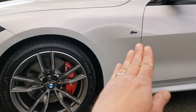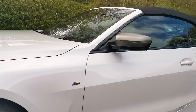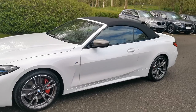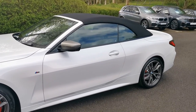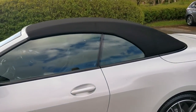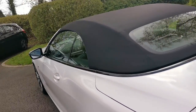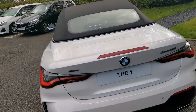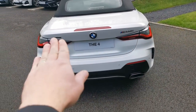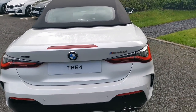Moving around to the M designation, that's also finished in Cerium Grey, as are the mirror caps. One of the big talking points is that we now have a fabric folding roof on this latest generation 4 Series. The Cerium Grey accents continue on the rear and the exhaust pipes at the lower section, as well as on the xDrive and M440i badging — all finished in Cerium Grey.